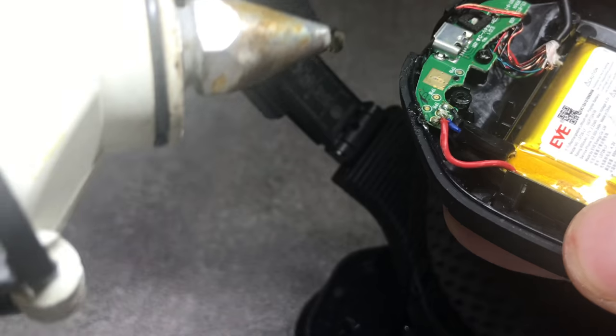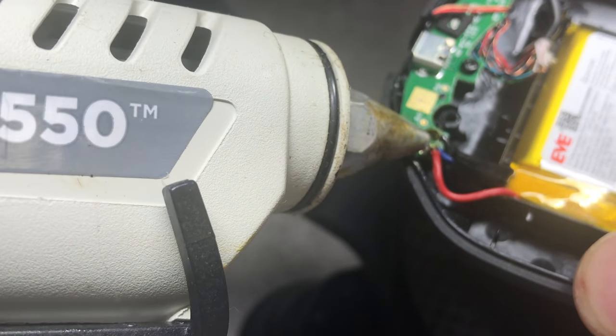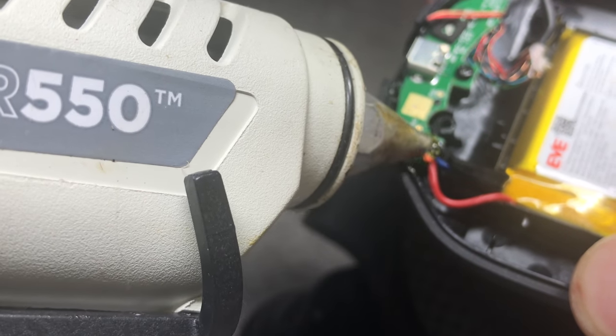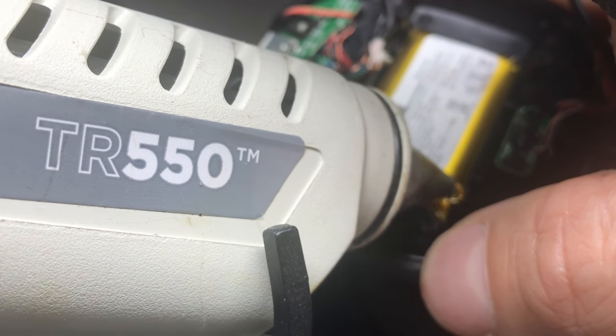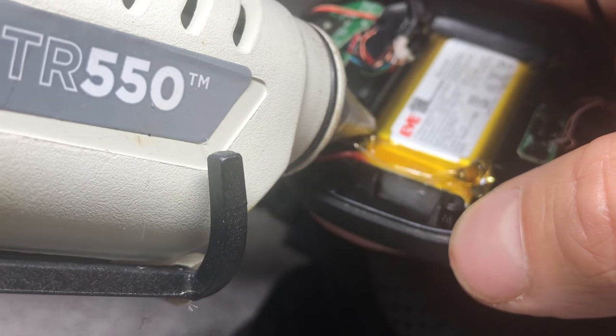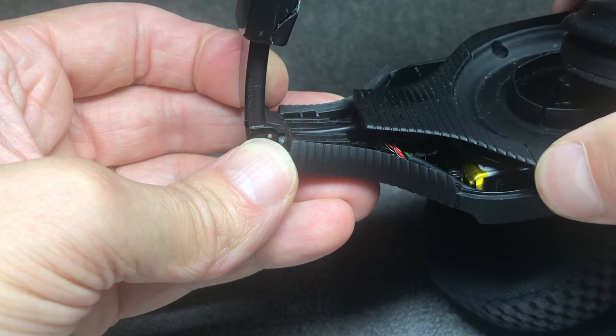Before we button things up, I'm going to put some hot glue on the soldering joints — that's where the black goop used to be — so that the wires are secure. Also for the new battery, I'm going to add some hot glue around it so that it's safe and not going to move around in there.